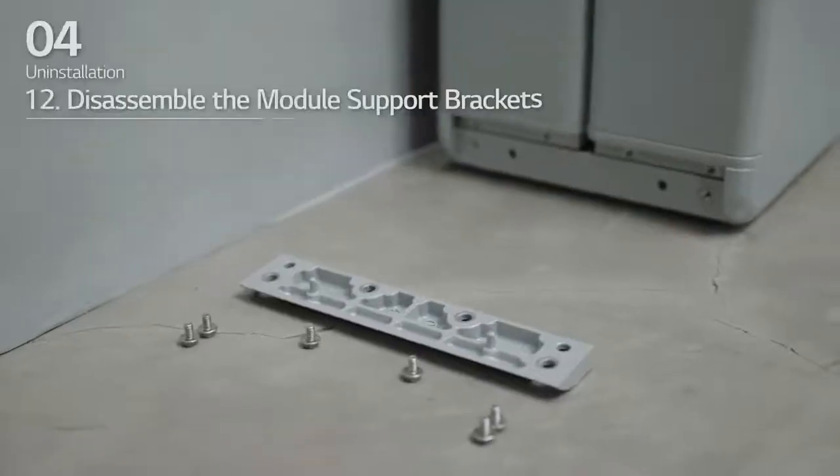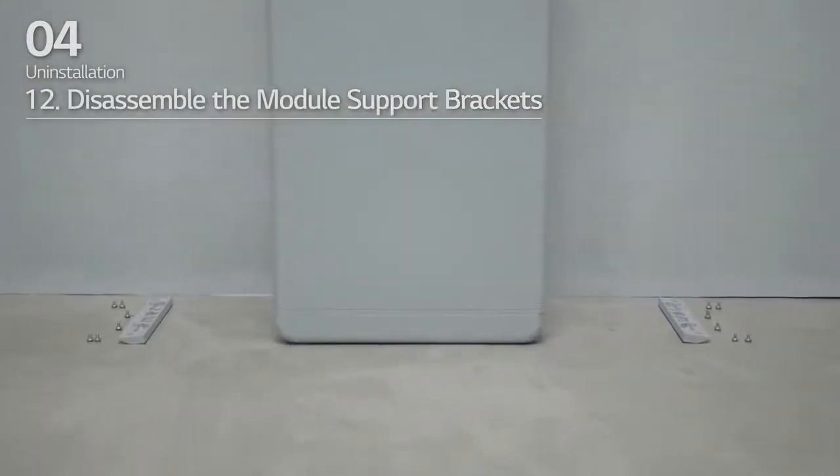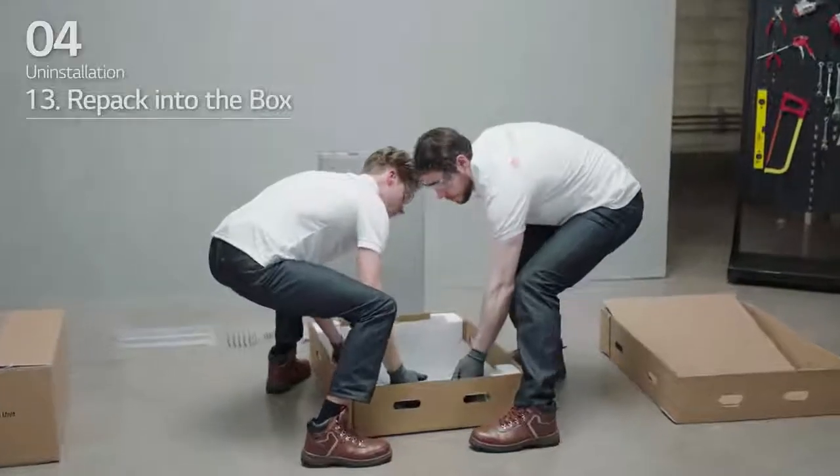Twelve: disassemble the module support brackets with six bolts each. Thirteen: repack into the box.